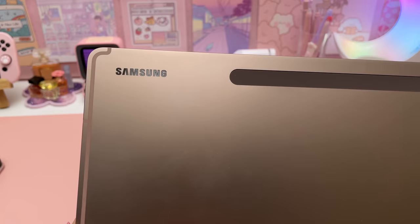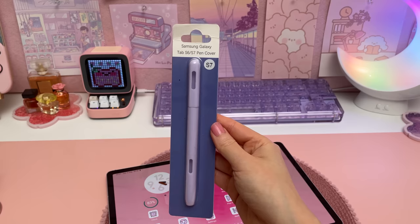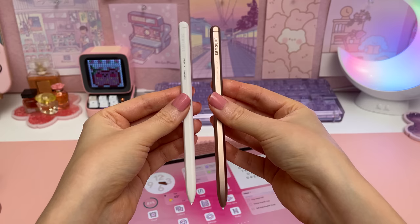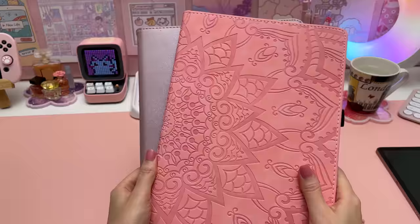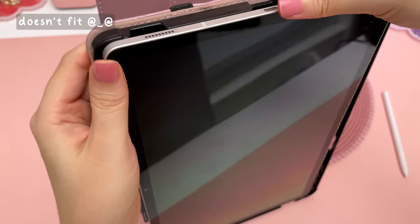I'm upgrading from the S7 Plus tablet so I already have some accessories and I thought I'd try them out to see if they fit. I love these silicone pen sleeves because they provide better grip for handwriting and help to protect the S Pen. It looks to be the same size as previous year's models so I was happy to find that my old pen sleeve still fits. What doesn't fit however is my S7 Plus tablet case, because the S9 Plus is a tiny bit larger this year.